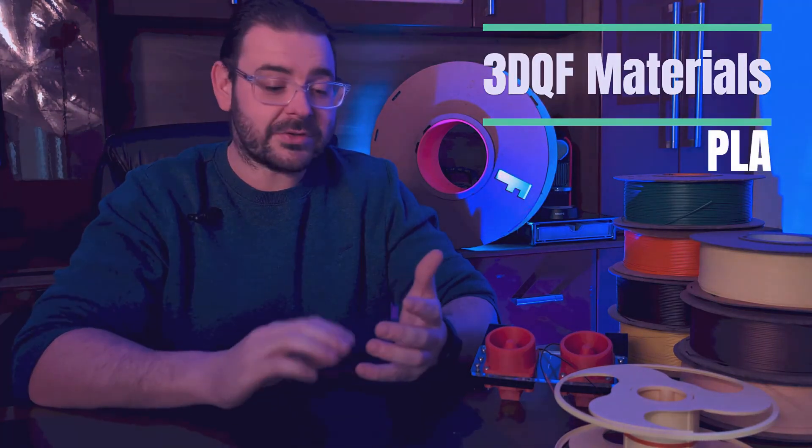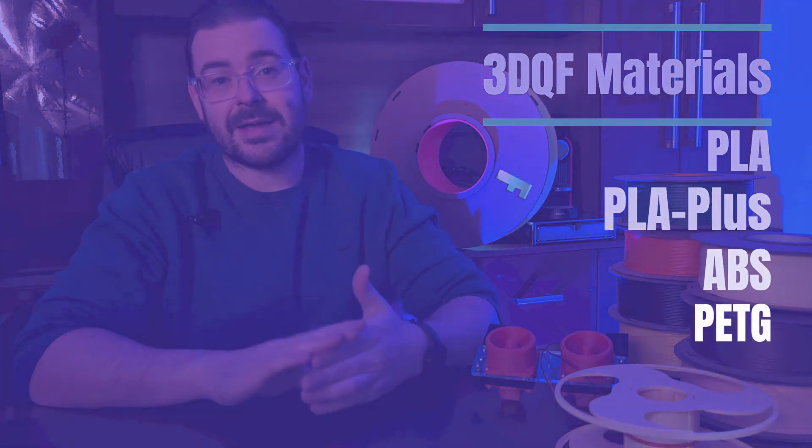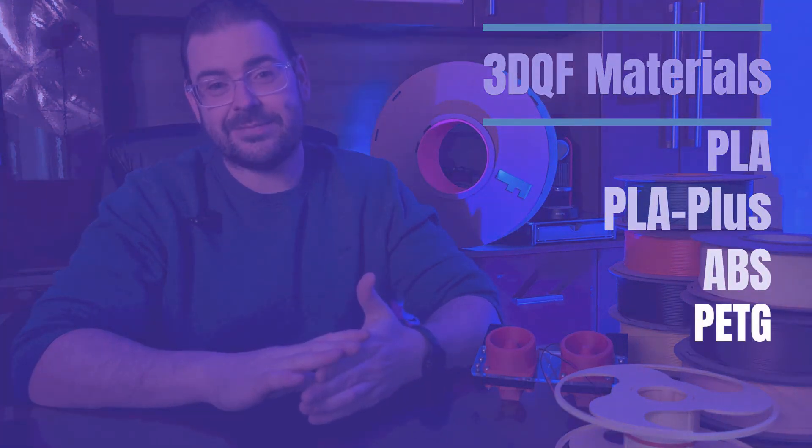We produce a number of materials: PLA, a true PLA plus, ABS, and recently PETG. Hopefully in 2024 we aim to produce an ASA, possibly at the detriment to ABS, but we can discuss that in a different video.